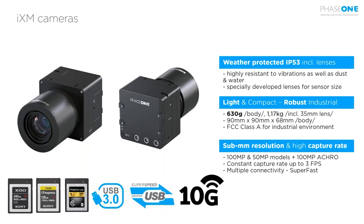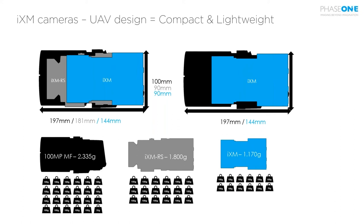On size and weight: comparing medium format cameras, a competition model with 100 megapixel is 2.3 kilograms. Our flagship iXM-RS used in manned aviation is 1.8 kilograms. The drone-optimized version is just 1.17 kilograms. Every gram of weight is essential for a drone to maintain endurance and long flying time.